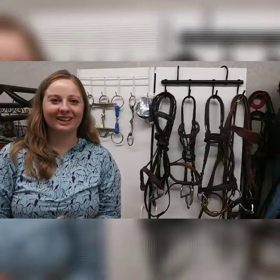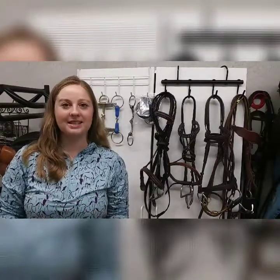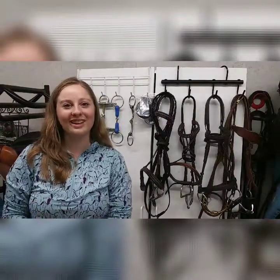Hello and welcome to Online Equestrian Lessons. I'm Katie and we are going to be starting a video series on different types of snaffle bits and how they're used. So if you're just not quite sure what bit is best for your horse, keep watching and hopefully we can help you out.